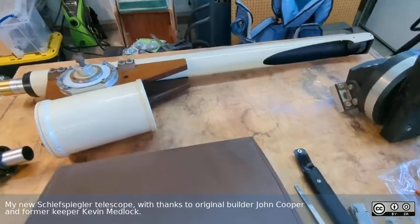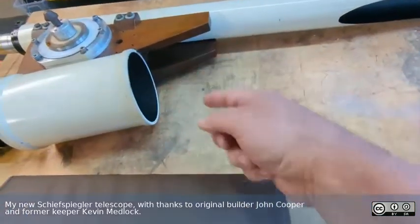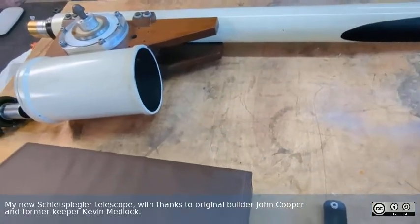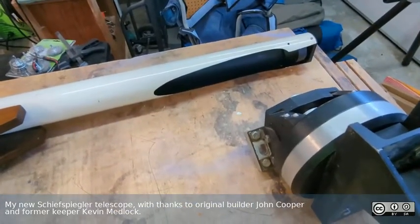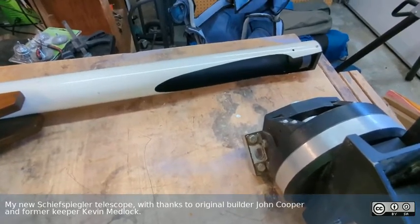The telescope seems to be in really good shape. One of the things I want to do is make some dust covers for it. I think I'll just make a little circle that will fit inside here, maybe even out of foam core, and then something to block up this end — probably a little snood or something to go over the top of it.